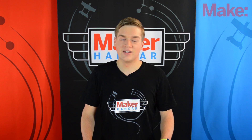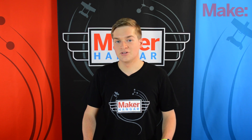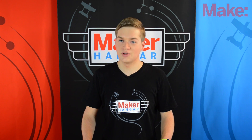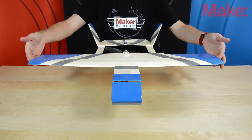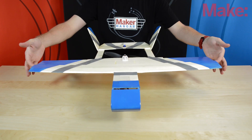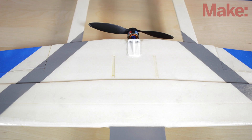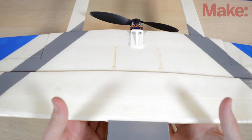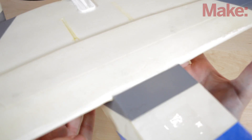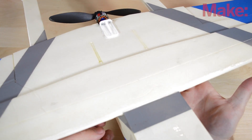So first we have to find a flying spot, and because the Maker Trainer 2 is so small, it can be flown pretty much anywhere. Also, before we go flying, you're going to want to check the CG of your airplane, and this is going to be between three and a quarter and three and a half inches from the leading edge, or where the step is right next to the fuselage. You can move your battery around to get the proper CG, and once you have, now you're ready to fly.